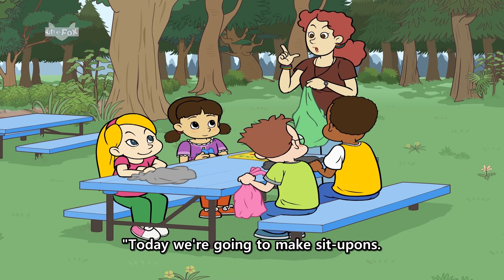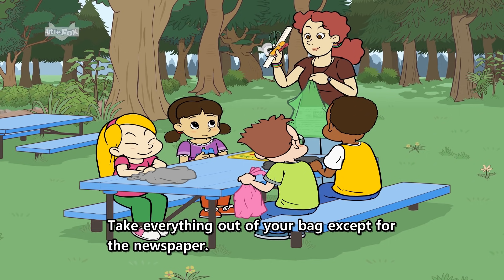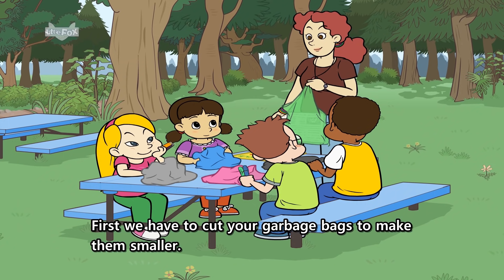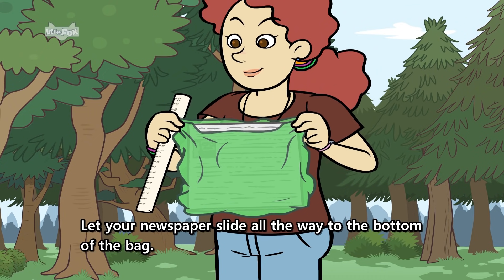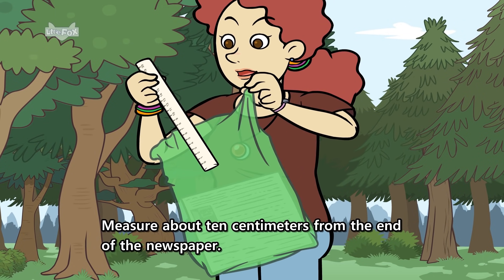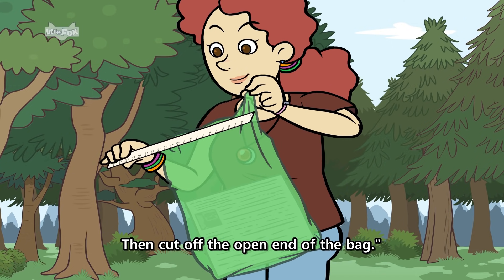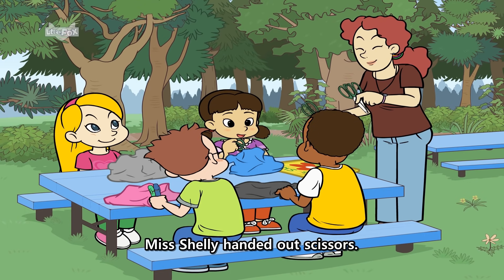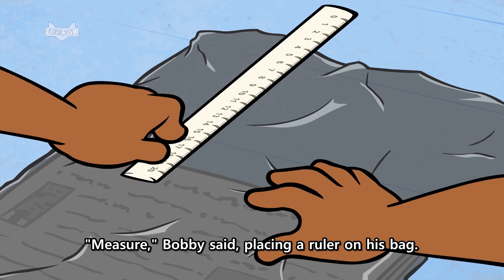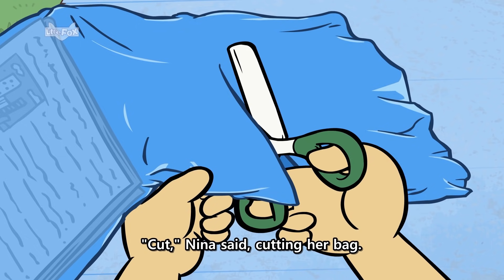"Today we're going to make sit-upons. Take everything out of your bag except for the newspaper. First we have to cut your garbage bags to make them smaller. Let your newspaper slide all the way to the bottom of the bag. Measure about ten centimeters from the end of the newspaper. Then, cut off the open end of the bag." Miss Shelley handed out scissors. "Measure," Bobby said, placing a ruler on his bag. "Cut," Nina said, cutting her bag.